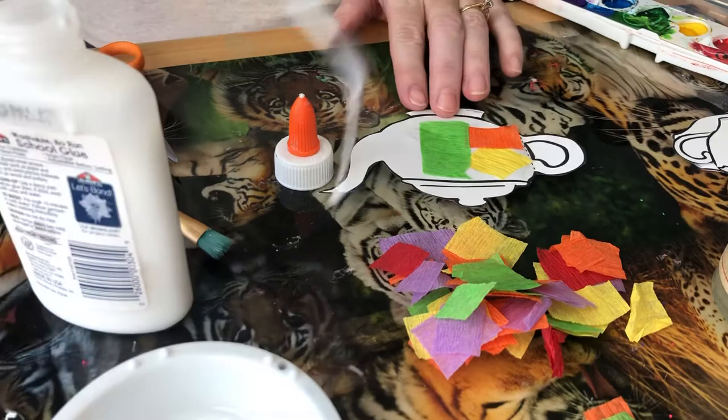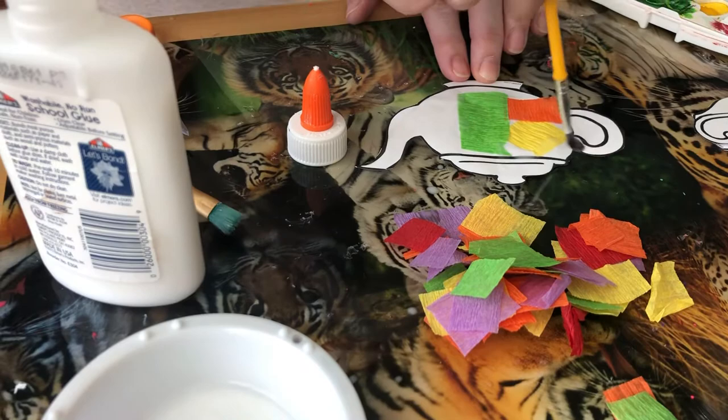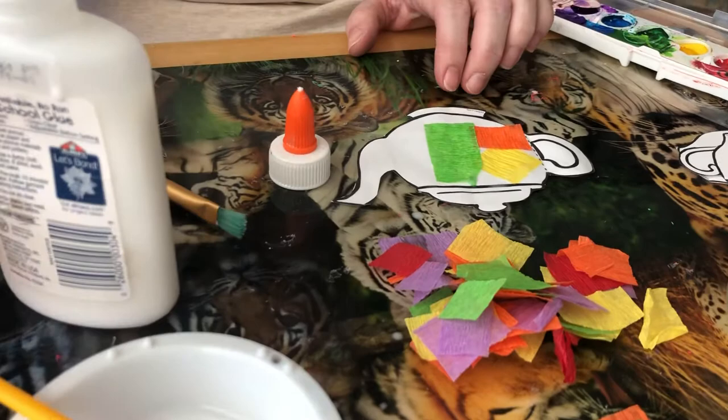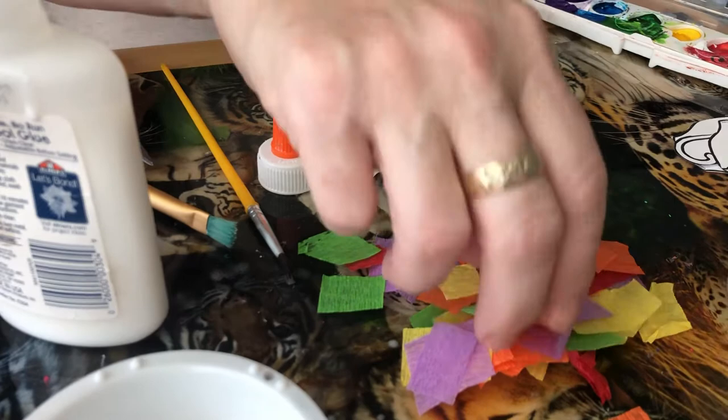At home I would do this first and then cut it out. I just didn't want to take all that time on the video, but it usually works out better if you do this on the whole sheet of paper — have them put the crepe paper on and then cut it out. It's easier for the kids and it's easier to cut the mistakes out, so it works nice.